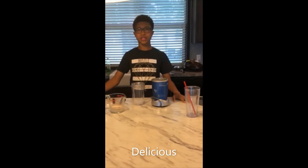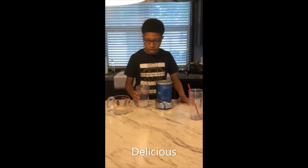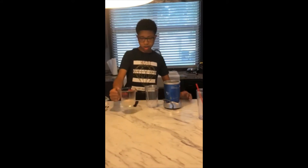Hey guys, it's me Xavier, and welcome back to my channel. Today I'm making one of my favorite Starbucks drinks — the strawberries and cream frappuccino. For these ingredients you're gonna need ice; I just added 10 ice cubes.